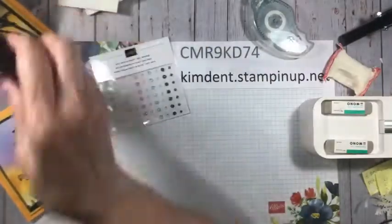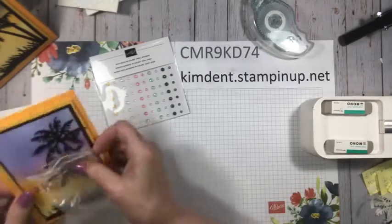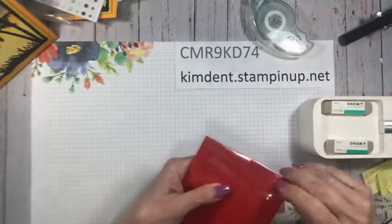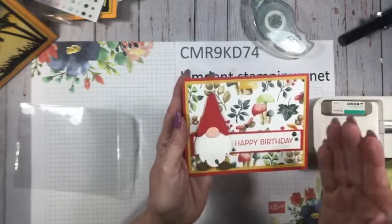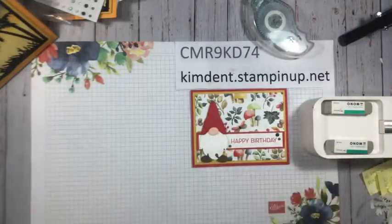Now I'm bringing in our second card — be prepared, Jan Foss, because you're going to love this! Right before I went live I saw Jan posted something about a gnome wreath, so tonight we're making a gnome card and it's easy, easy, easy to do. I told the girls yesterday — I'm not even that crazy about gnomes but once I saw this I was like, oh my goodness, it's so stinking cute!